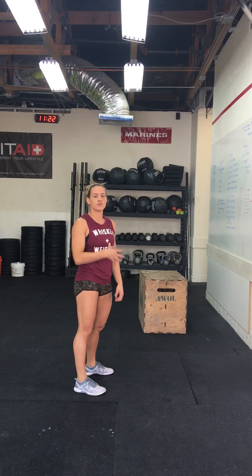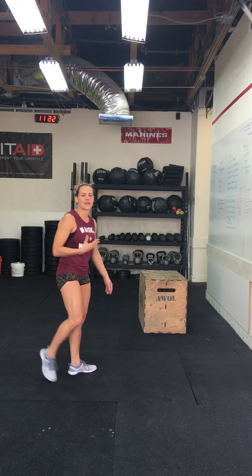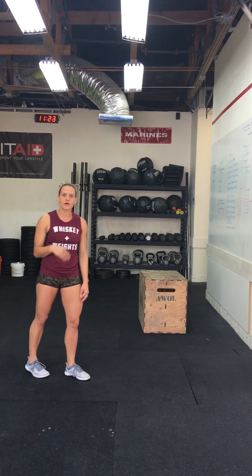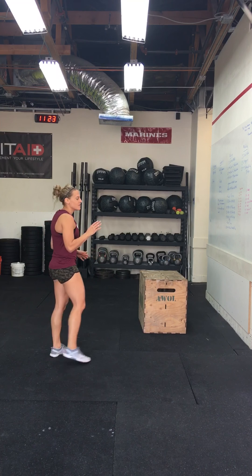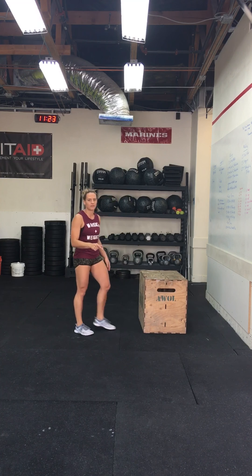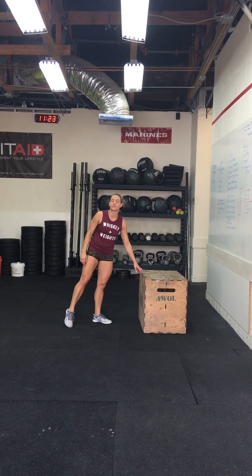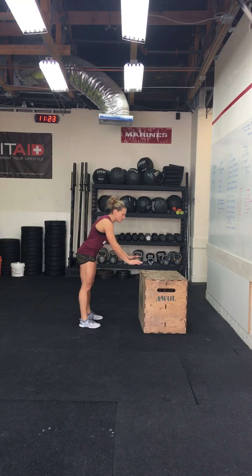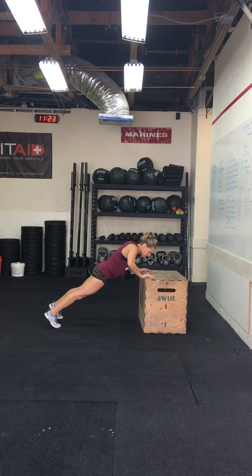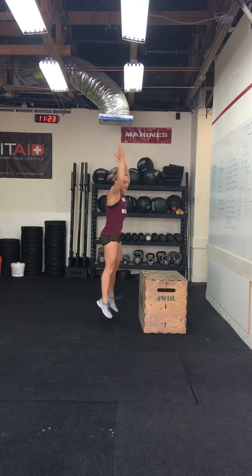If you don't have that core strength, I would recommend not going to the ground, but using a table, a chair, a wall — something that can assist you so you still get the benefit of going down, but not all the way. I'm going to show you on a box, but you can use a chair, table, or wall. Hands on the box, kick those feet out, do a little dip, come up, bring your feet forward, and jump.